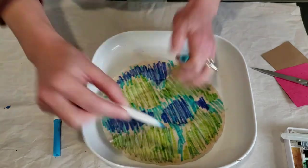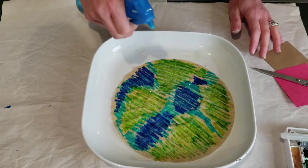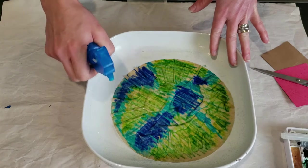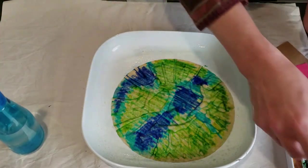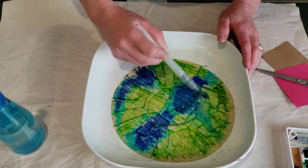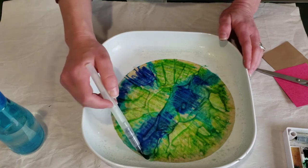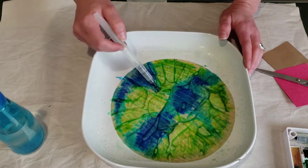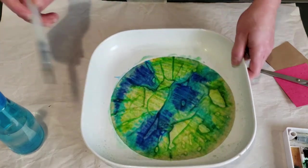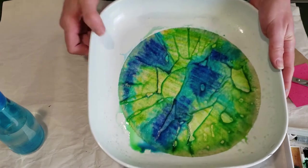Once you have it filled up the way you would like, you'll want to spray it with water. This allows the watercolor ink in the markers to blend all together. You can assist that with a little brush to move the color around, but that's not necessary because it will blend on its own. If you have a brush and want to play a little more to get a blended look, you can see how it helps blend all the markers together to give the appearance of an earth.